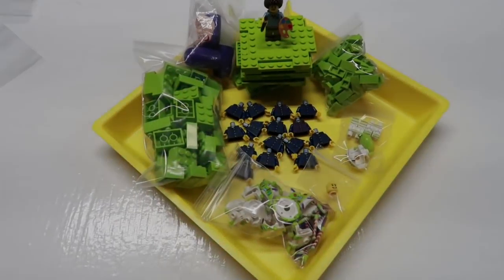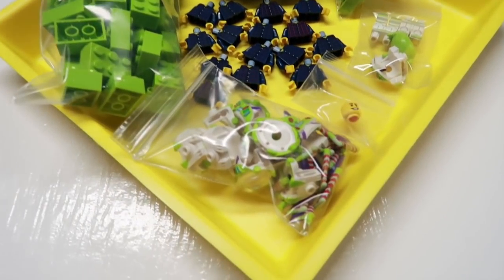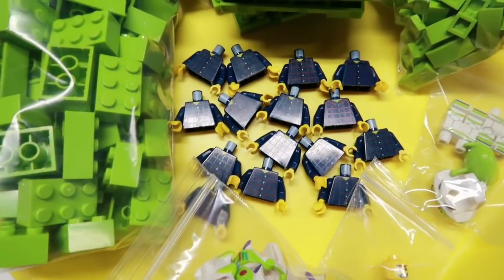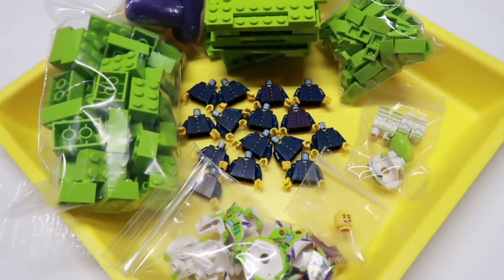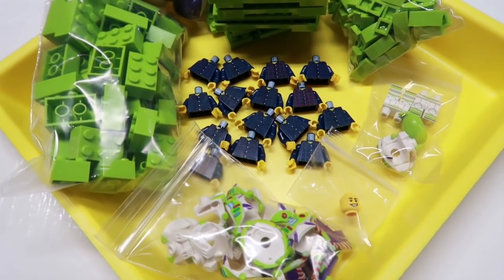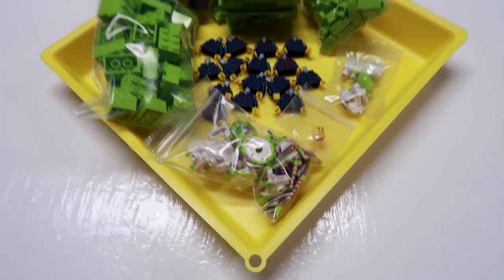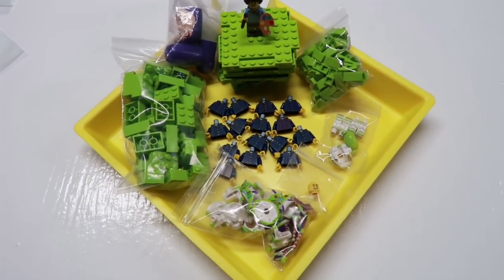We had an order from one of the LEGO Masters — lots of lime green, lots of Buzz Lightyear stuff. I'm guessing those are for a sig fig. I ordered 10 of them but had five extra. Another LEGO Masters finalist order from me this time.